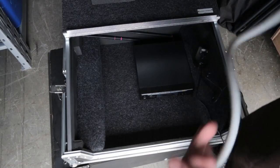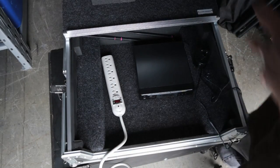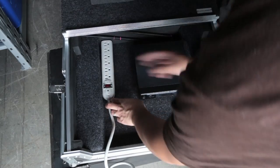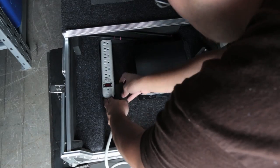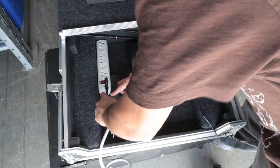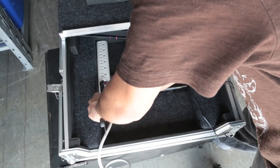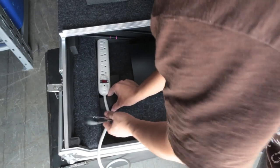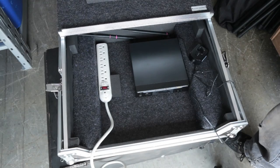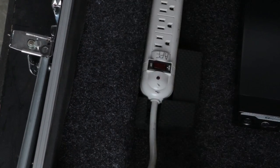Next we're going to use our handy dandy power strip. I'm a fan of having everything come through the front — I think it's a lot cleaner. At this point I can use a couple of these little foam blocks. These little foam pieces can be trimmed. I'm going to mark here and then use a knife and cut it so I can fit the cord nice and snug. You can see it fits now real nicely and it's going to prevent it from moving around.